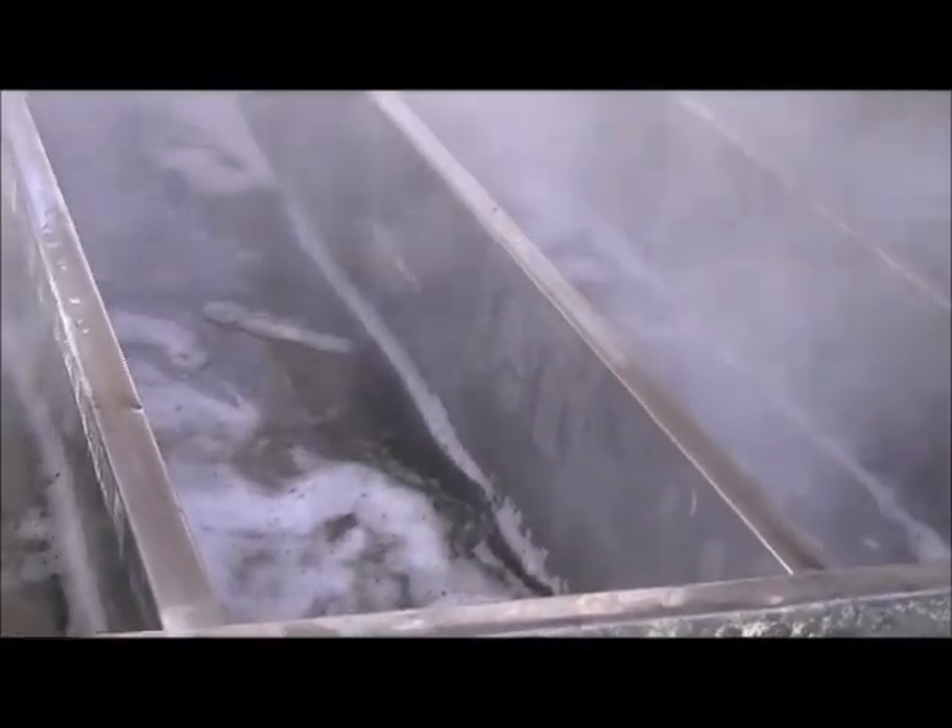We need it to boil so it'll evaporate off the water and leave the actual sap part that we make the maple syrup out of. This is a long, long process — this is why maple syrup costs so much at the stores. It's very labor intensive: hauling the buckets, splitting the wood, standing around in the cold keeping this going. We've got plenty of wood all around here, probably four or five ricks here and a few more around in another spot.